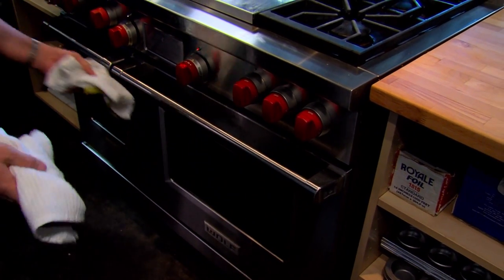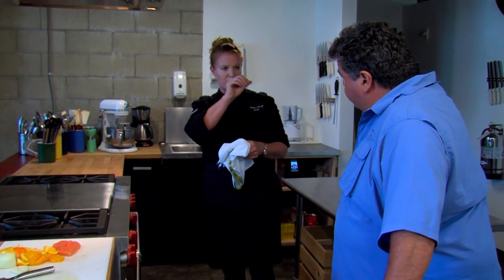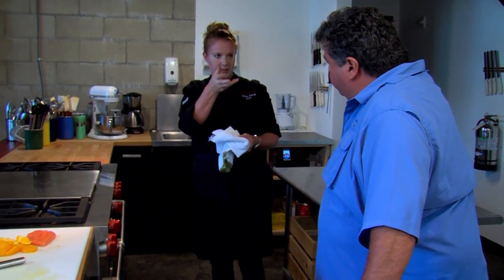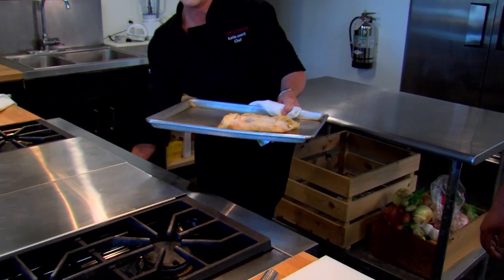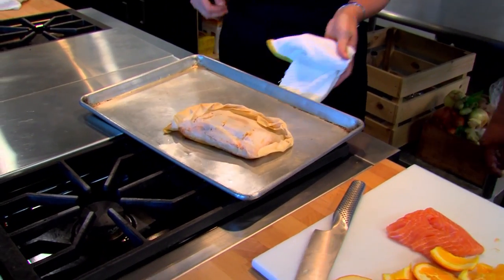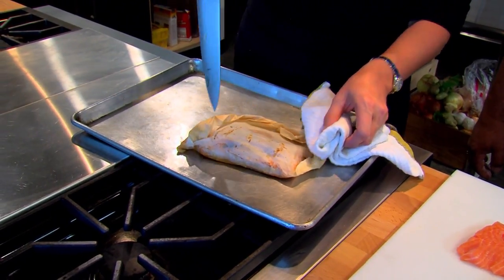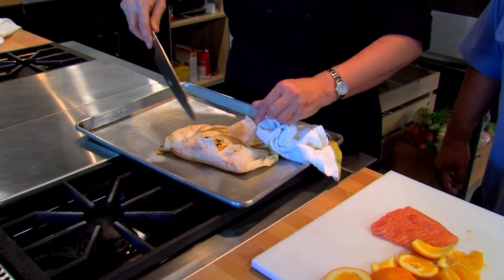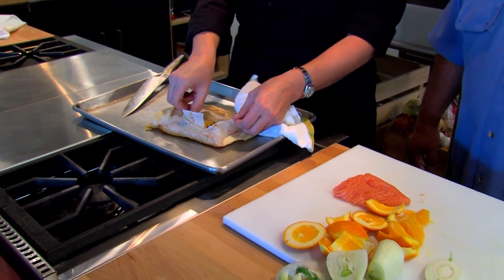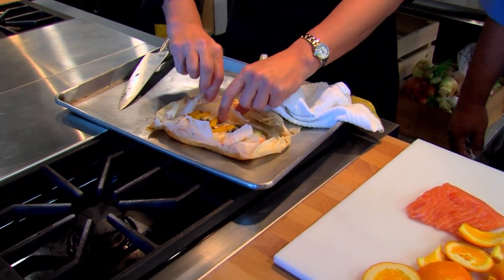One telltale sign you know it's done — you can actually see through the paper that it's boiling the liquids in there. Your white wine and olive oil will be boiling. After 12 minutes, take it out and cut it open with a knife down the center. The best way to do it is in front of whoever is eating it — the steam comes out and all the beautiful flavors, your basil, your orange, your fennel, come shining through.